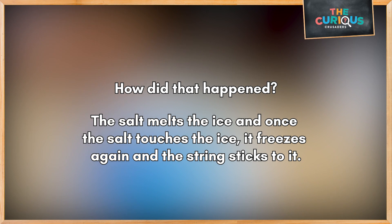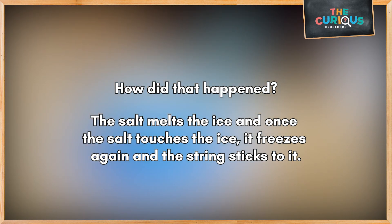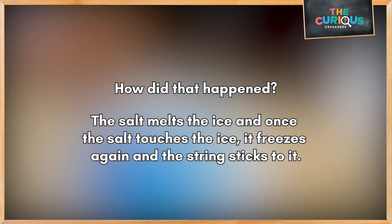How did that happen? The salt melts the ice, and once the salt touches the ice, it freezes again and the string sticks to it.